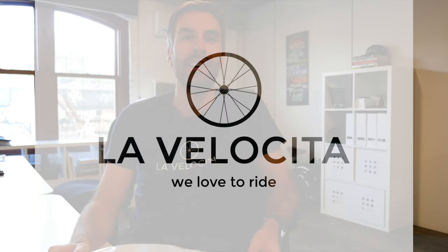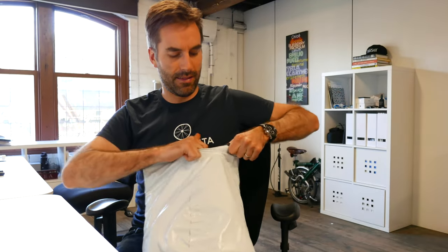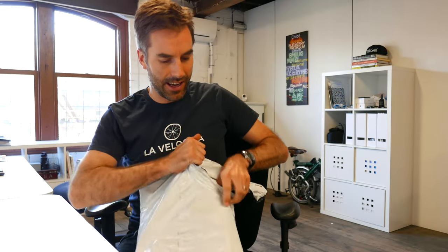Hi guys, Mike Boudreaux here from lavellochetta.cc. Today it is new kit day. First package here from Cafe du Cyclus. I'm really excited to get this one.